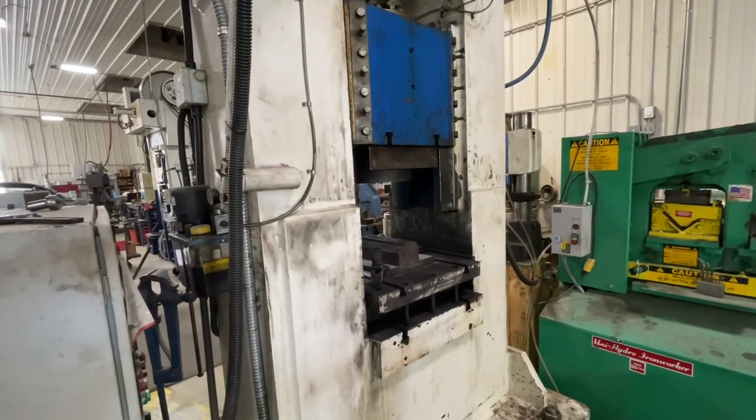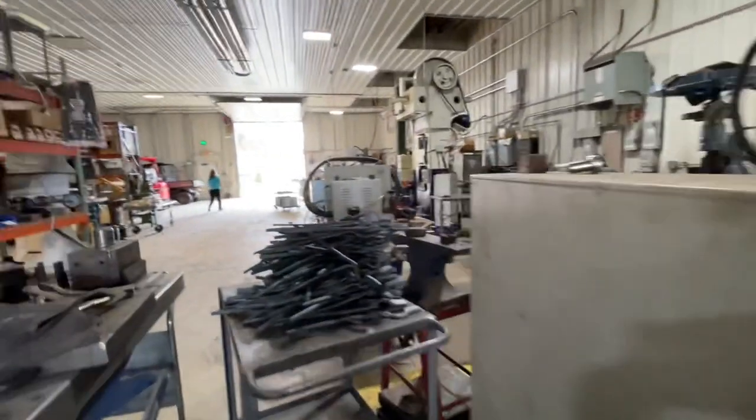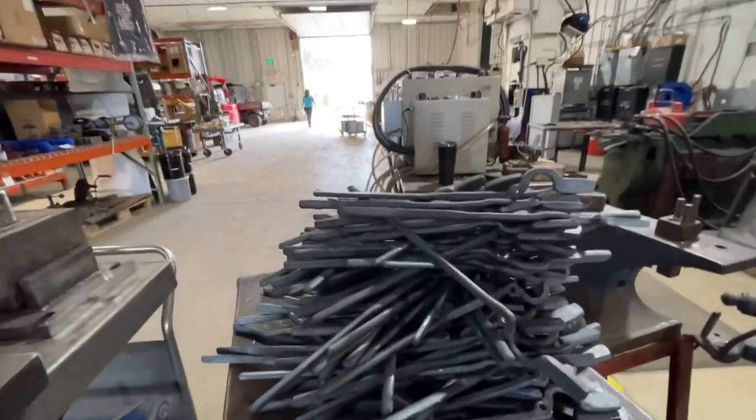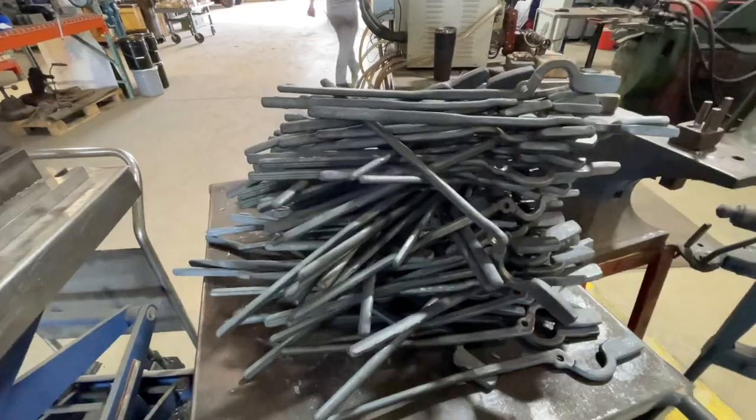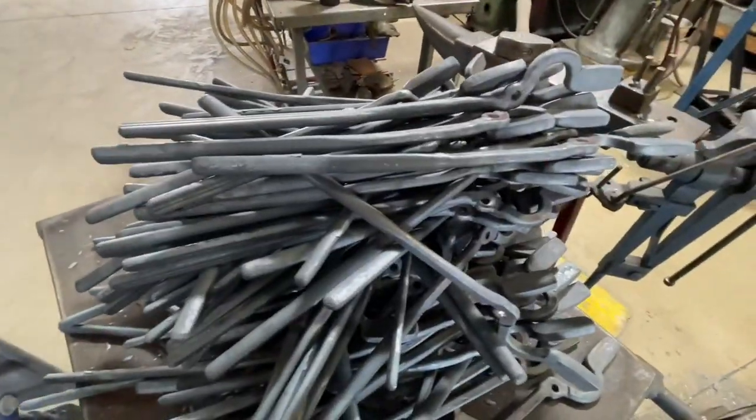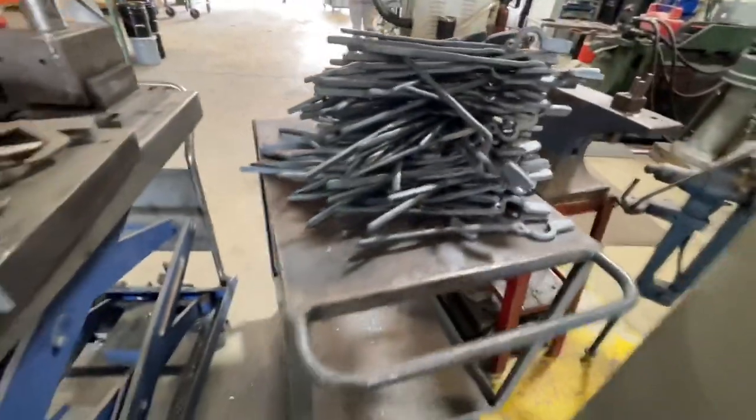This machine forges handles for tongs. They were just making them a minute ago. They make their own tongs here — forge them out.